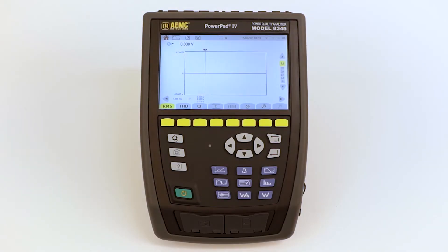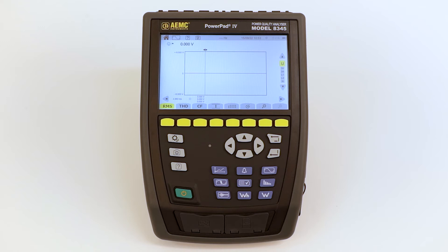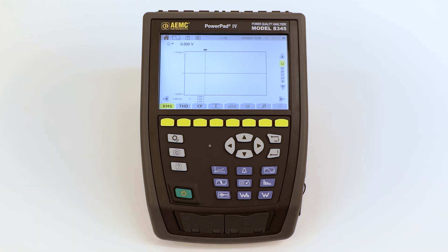The measurements and recordings can be accessed simply and directly on the front panel. Three buttons for immediate measurements: waveform, harmonics, and power.